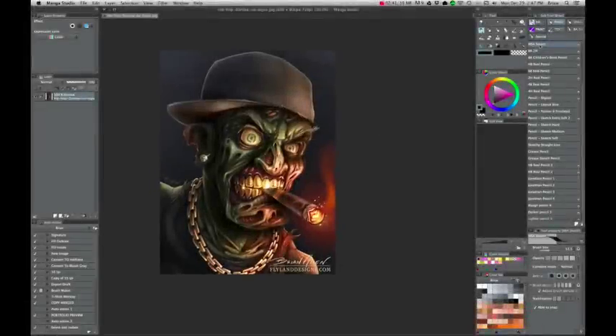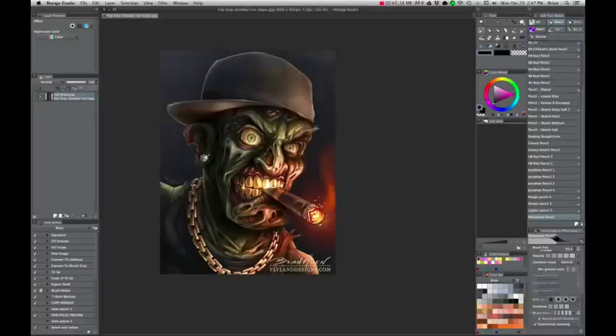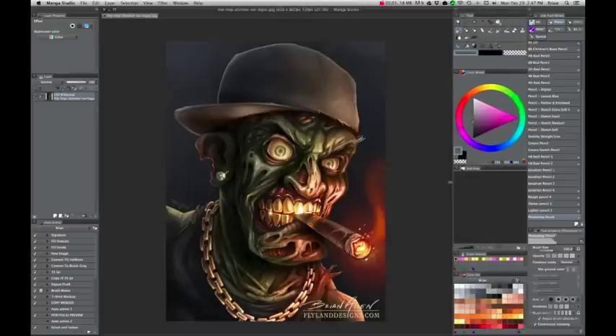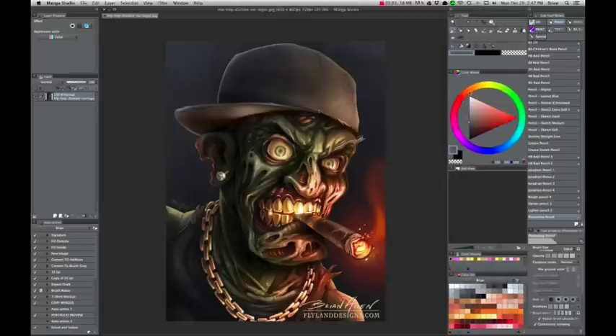I much prefer the color wheel in Manga Studio 5 — it's a lot more like Corel Painter's color wheel. In Photoshop, I never liked the color picker; you have to click on it and open it up. Adobe Photoshop CC now has a live color picker palette, which is a cool step in the right direction, but I just find this color wheel a lot easier to use when I'm picking colors rather than their box-style picker.